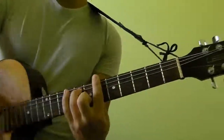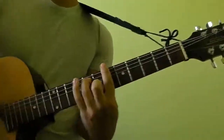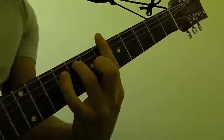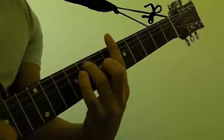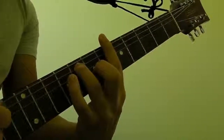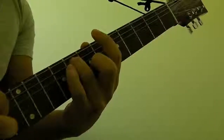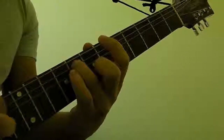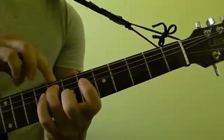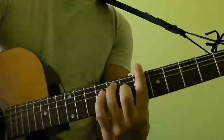And it looks like this on the guitar. So basically all you're doing is you're using your ring finger, and you're putting it on the 5th string of the 8th fret, and you're using your index finger to bar the entire 6th fret.